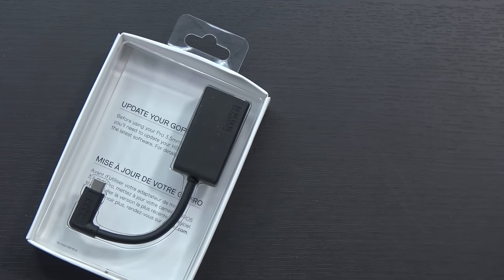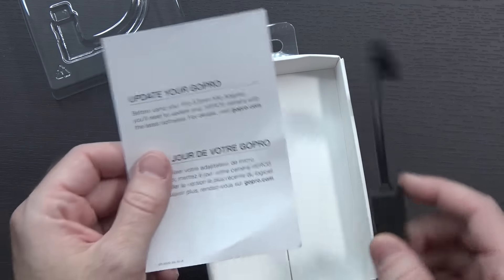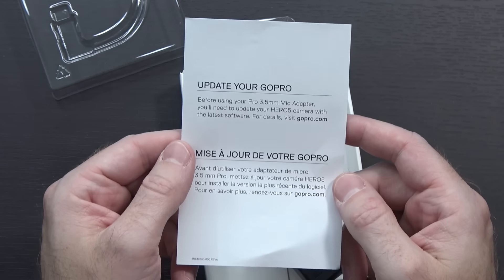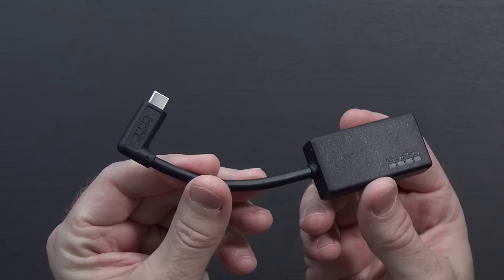With all that said, let's go ahead and open it up. There's the contents of the package — this cost $50 — and you get a little teeny tiny notice at the bottom that says make sure to update your GoPro before you can use this 3.5mm adapter. I already did the update. I don't think there are any more future updates that I've missed, but I'll double check before the video goes up. Either way, there's your adapter.